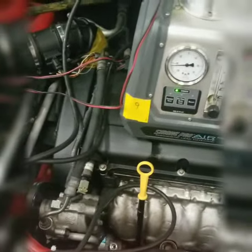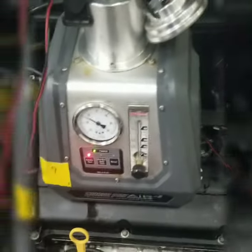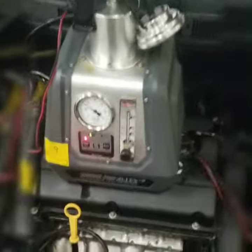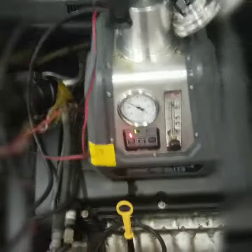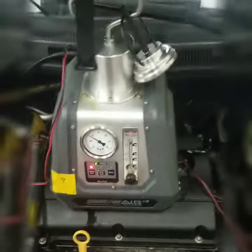The EVAP system is essentially for the vapors from the gas in the gas tank, and anywhere else the gas is in the car, to basically have a place to put it so that it doesn't go into the atmosphere and damage it.